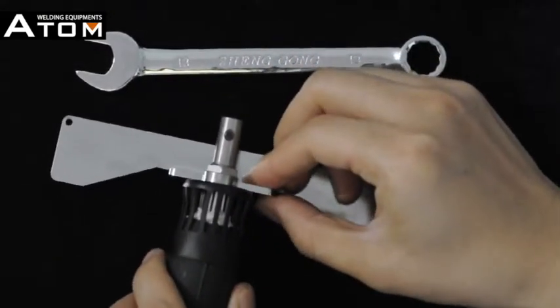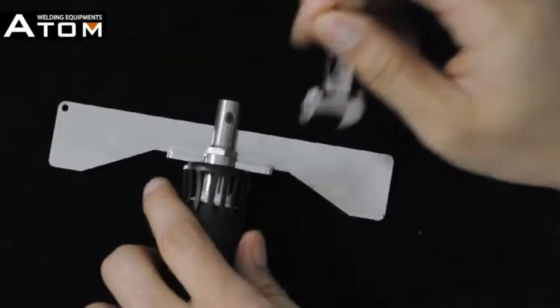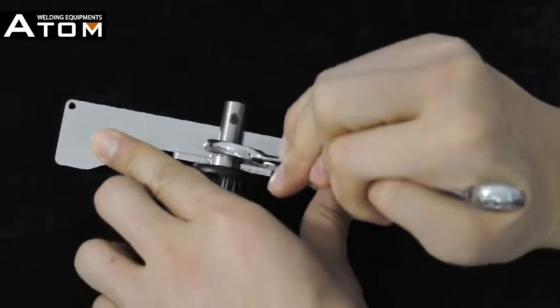Please remember the electrode holder should be tightly connected on the welding gun. Only then can ultrasonic vibration transfer to the welding electrode.